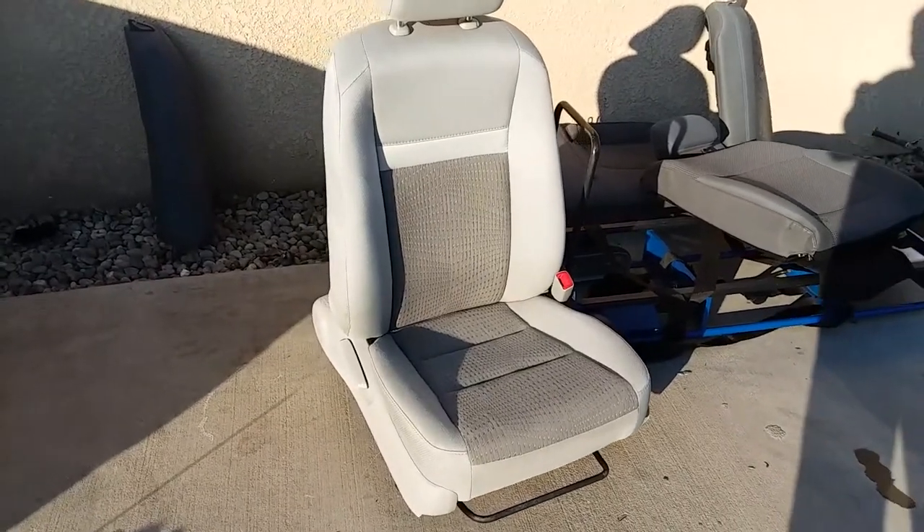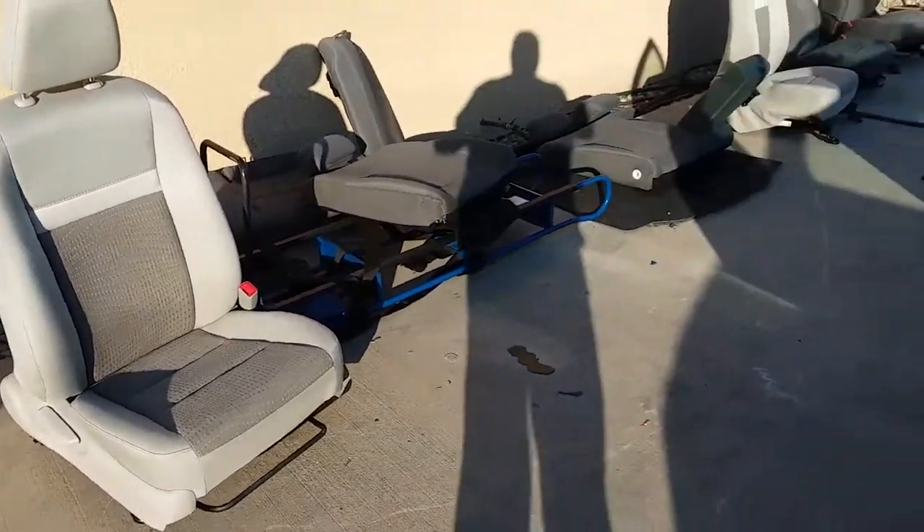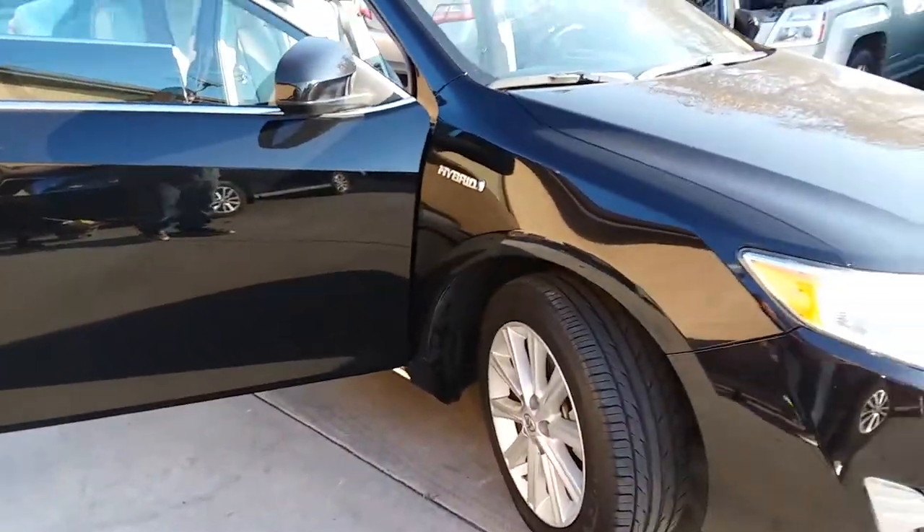Today we're going to install a passenger seat on a 2015 Toyota Camry.